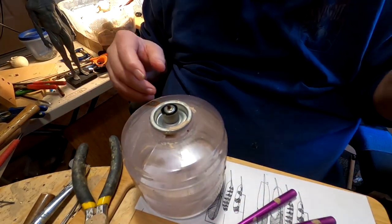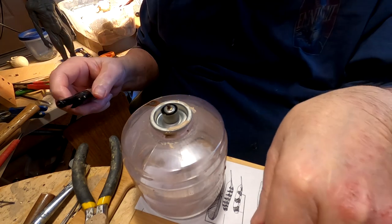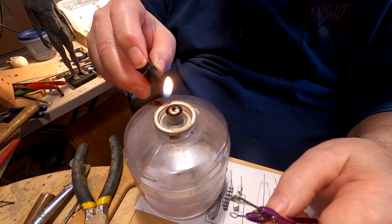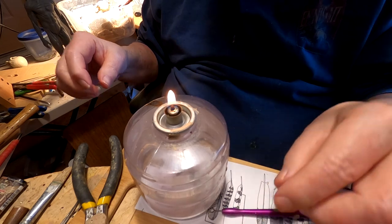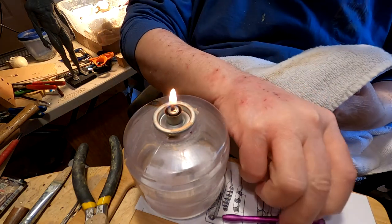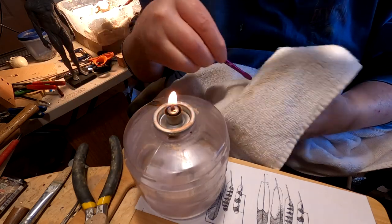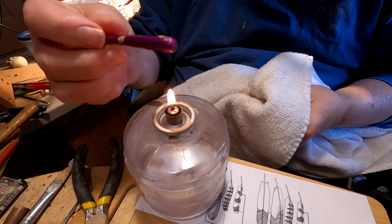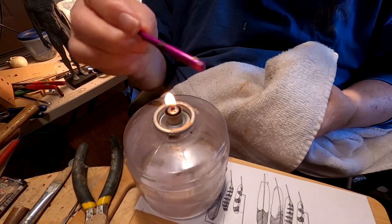Before I can start sculpting with my wire tools that I've been using on my clay, I've got to clean the clay off of the wire tool, or else it'll start looking weird on the wax. And that takes a flame. I'll even get it off the handle, because my fingers will transfer the clay onto the wax. So I've got to get that off there.